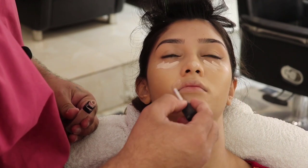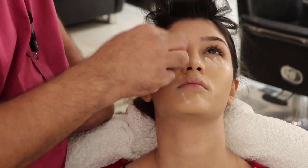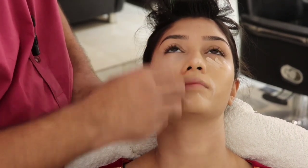This is an ivory NARS concealer. I will apply it under the eyes, to the dark areas, to brighten and add shine to that region.